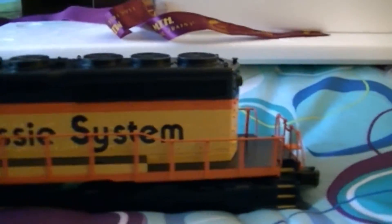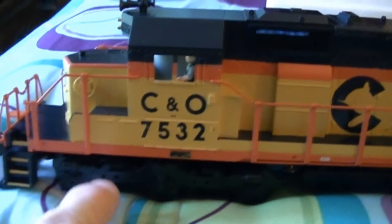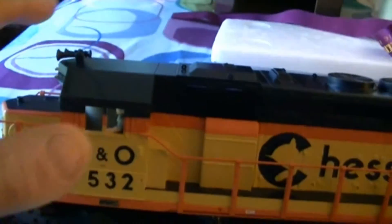Here's the engine in the box. You can see the crew figure in the cab. I also forgot to mention that this is a premier engine. You can see the brake wheel and the horn on here.